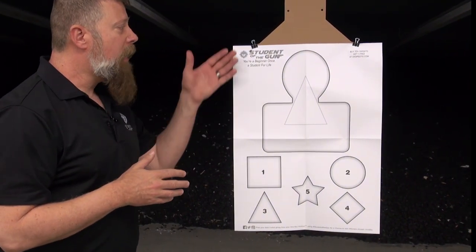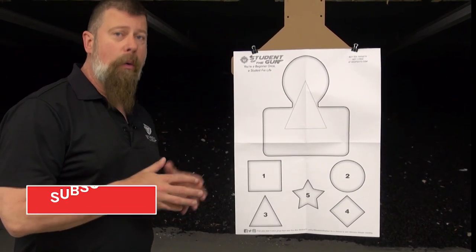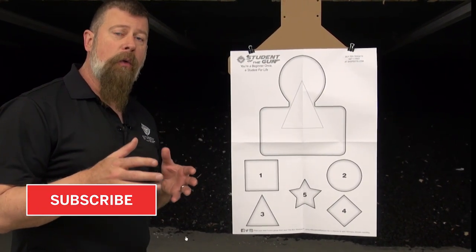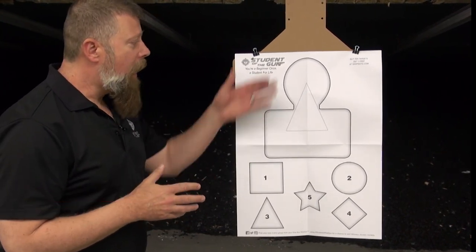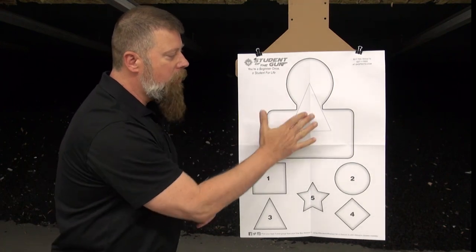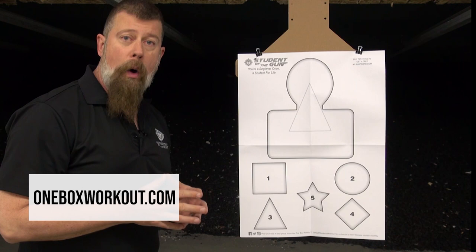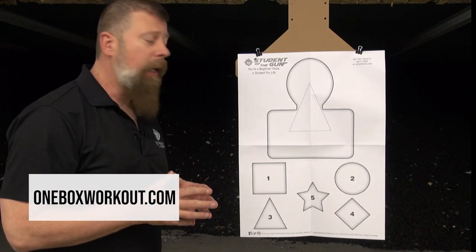We decided to put together a target that could be used at both indoor or outdoor ranges and would be useful for many different types of shooting drills. The top target here is a half silhouette with a thoracic triangle — this is where you want to put your bullets. It's a great tool for doing the one box workout, which we've talked about at length.